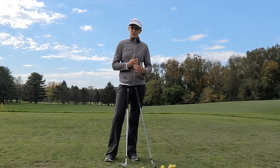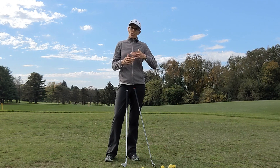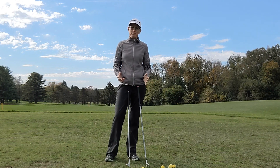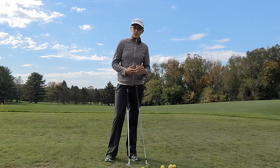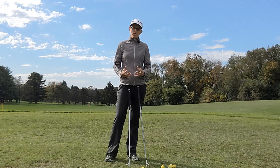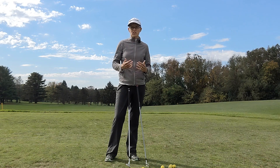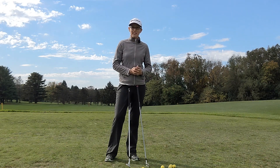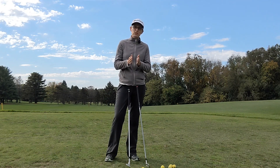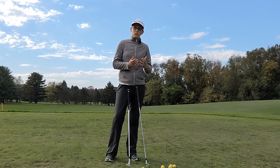When we learn golf we usually learn with one or two clubs, we refine our swing, we get fairly consistent with one club, and then we go and play on the golf course and it's a whole different ball game. Not only are you switching clubs for every shot, but you have to adjust between irons and woods and then a short game shot.